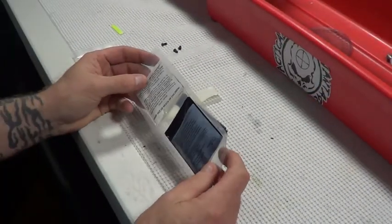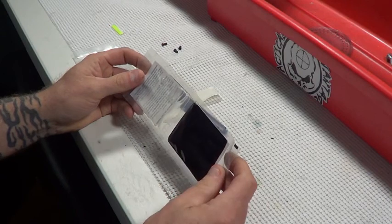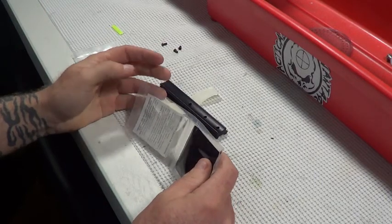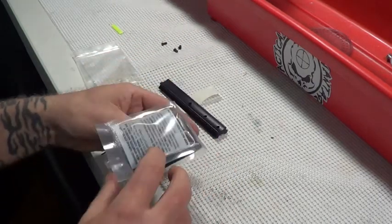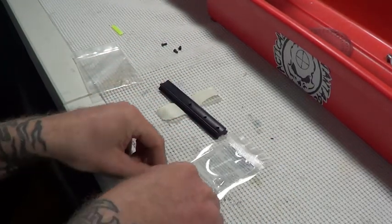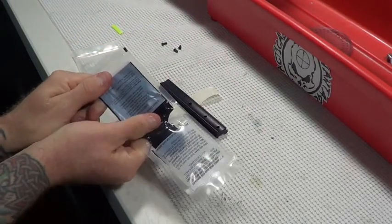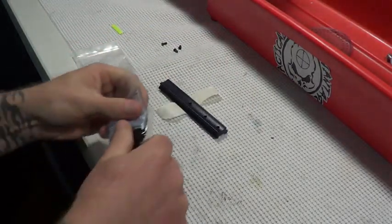At this point we are going to get our epoxy together. This is a basic two-part epoxy kit that you can get at any auto parts store - you have a hardener and the epoxy itself. JB Weld would work here, bedding compound would work - I just happen to have this lying around so it was a perfect opportunity to try it. You just pop it, get the materials to mix, work them around a little bit, and it is ready to go.